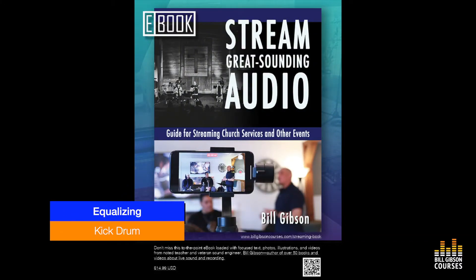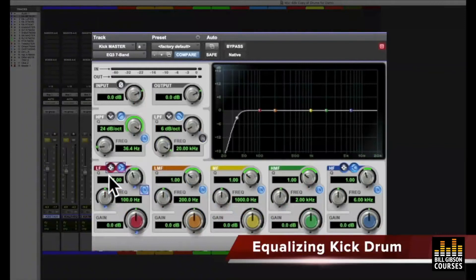Listen to this as I move the high-pass frequency up and down — we'll be able to hear what's going on. So that's still pretty punchy in the low, and if I bypass this... it's not really affecting the sound, so we know that we've done our job. We've filtered out anything that's not necessary down in that low end.